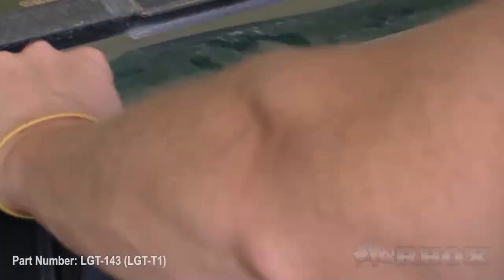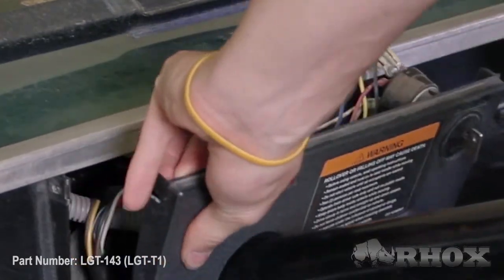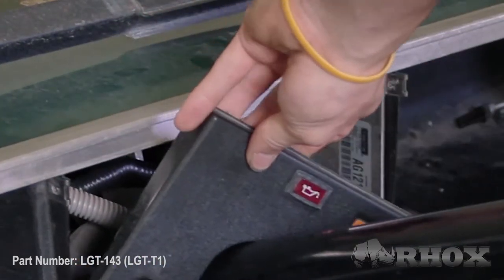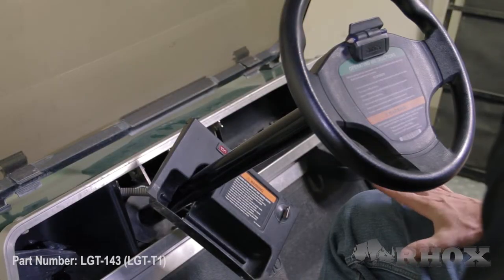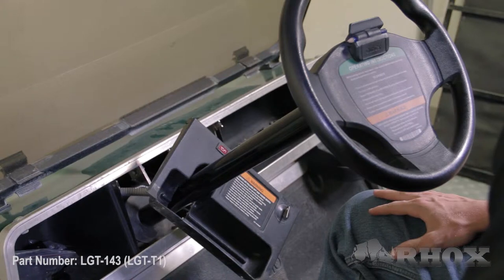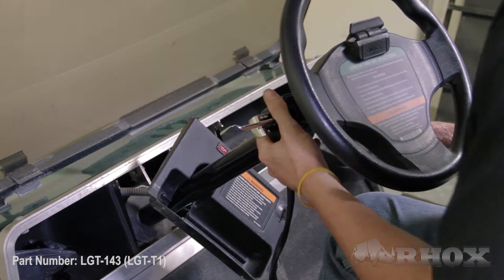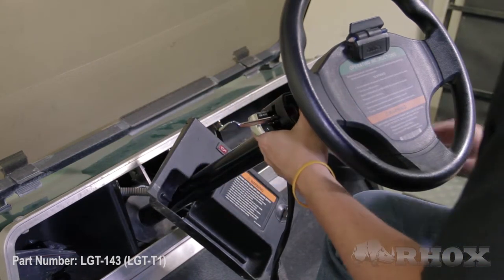Now we're going to remove the center dash by removing the two screws, one on each side. Now that our center console is removed, our next step is to attach the turn signal to the steering column using one of the three provided steering column collars. When you position your turn signal you want to make sure that it's going to be comfortable for where the driver will be using it.